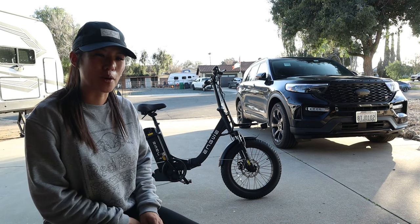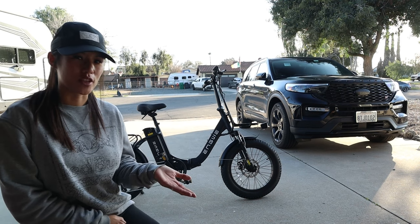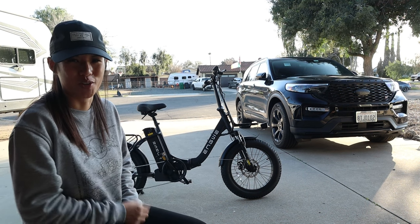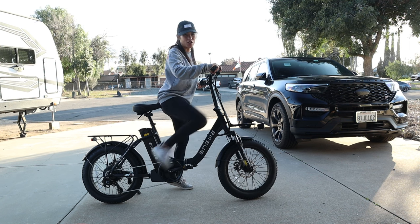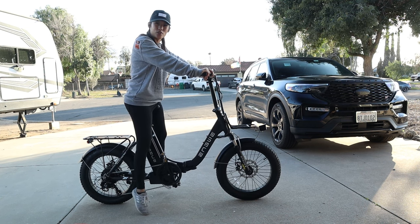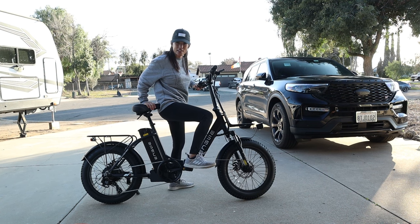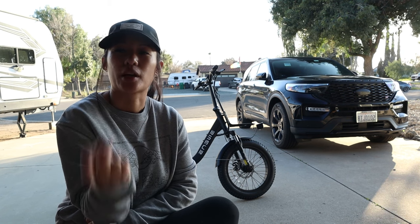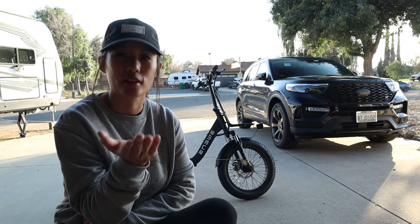I got on and was tiptoeing and panicked a little bit, but when you get on normally like a normal person, you put your foot on the pedal and start pedaling. Don't do what I did — there's no reason to be sitting on the seat trying to touch the ground like that. This is easy. Now we're going to put some stuff on this bike, ride around, and see how insanely fast this thing is.